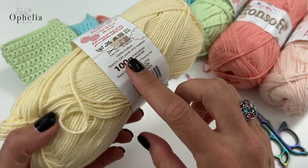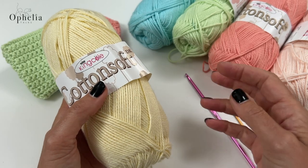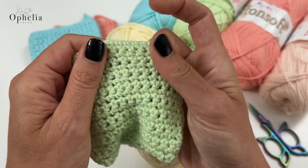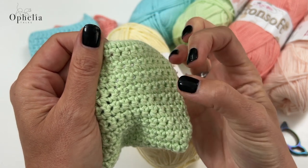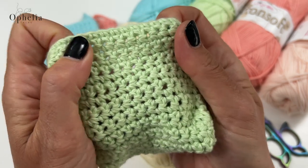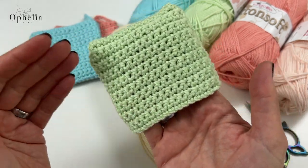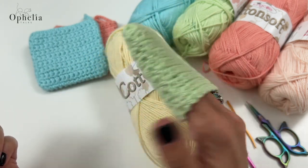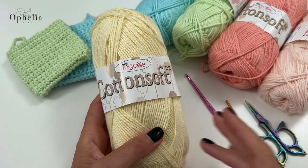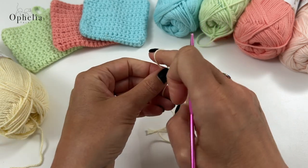It's 100% cotton and I'm using lots of yummy pastel colors - we have them on our website with the whole range so you can choose the colors you like. It's prescribed for a 4mm hook and it's DK thickness, but as usual I will be using my 3.5mm to obtain a nice weave - not too loose, not too tight. It's okay if there are a few little holes. You also need a darning needle to sew in the ends and scissors.